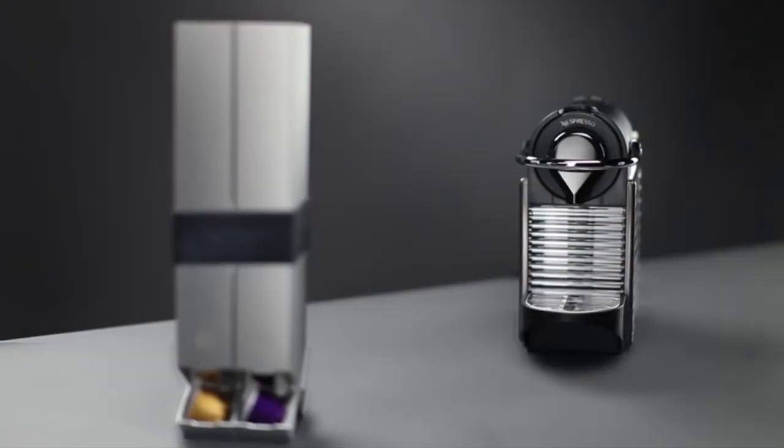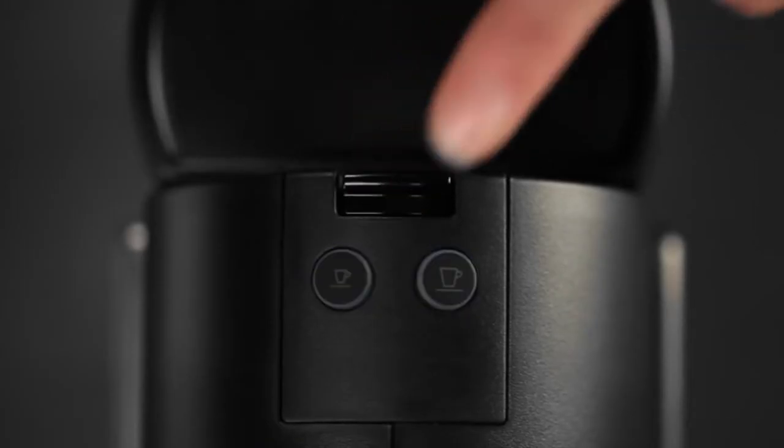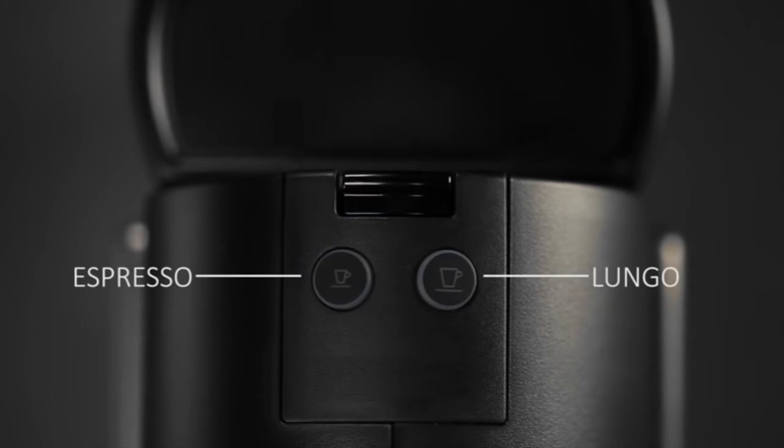Efficient and energy-saving espresso maker: the system heats up to the ideal temperature in just 25 seconds and automatically turns off after 9 minutes, consuming less energy.